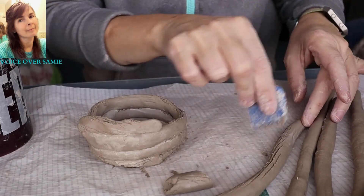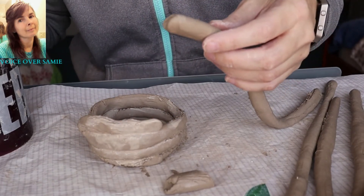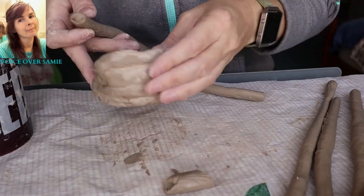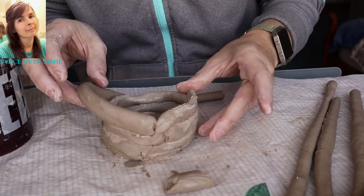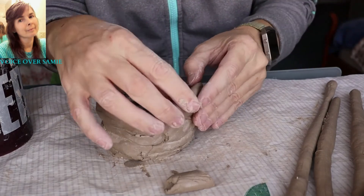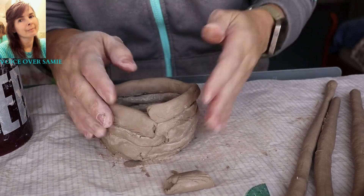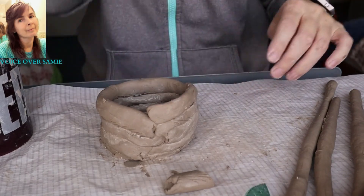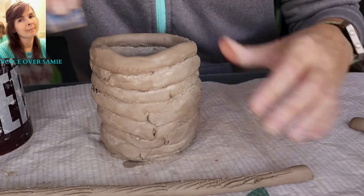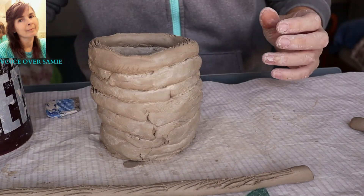Then I'm just scoring that coil there, and I'm going to take the other one and score that one as well. Then I'm going to put the slip on the coil all the way around. I'm going to take this coil and slip it in where that little dent is. I put the coil on there — there's the extra and it goes over the top of that one, so it kind of fits together like that. I'm just kind of shaping it so it doesn't go off the edge. We should have eight coils stacked up on top of each other, so we just keep doing the same thing over and over again until we have our eight coils.